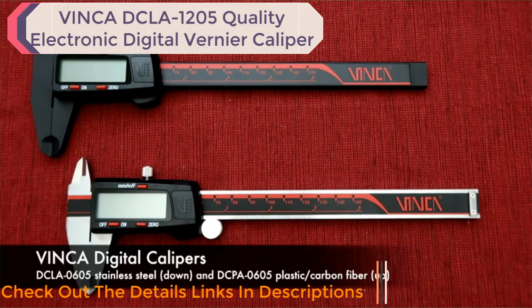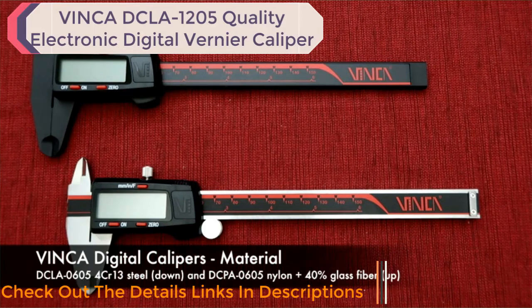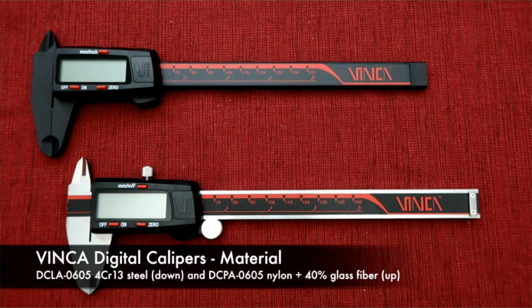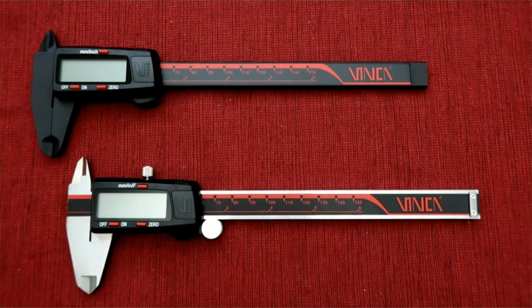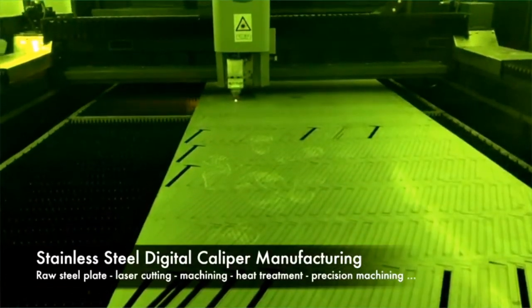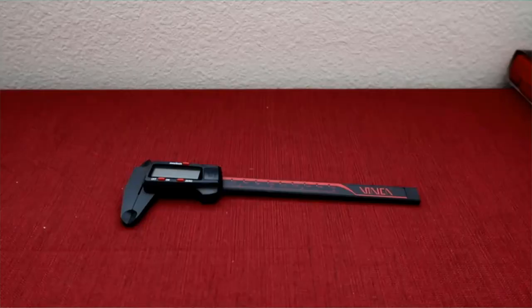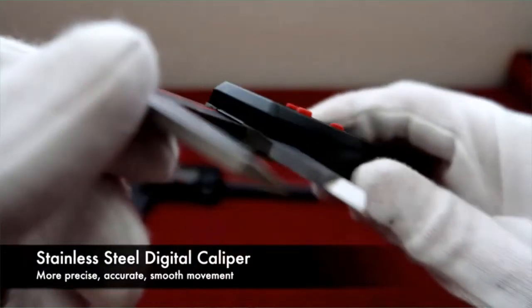From the appearance, the big difference is the color or material. The stainless steel digital caliper is made from chromium steel and the plastic digital caliper is made from nylon plus 40% glass fiber. Due to the material characteristics, they have different manufacturing techniques. The stainless steel caliper manufacturing is more complicated, starting from raw steel plate, laser cutting, machining, heat treatment, and precision machining. When you see the detail parts, the stainless steel digital caliper looks more precise.